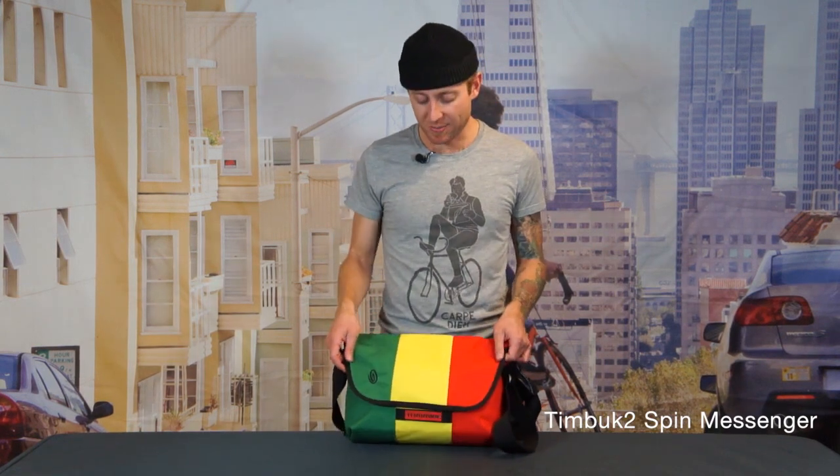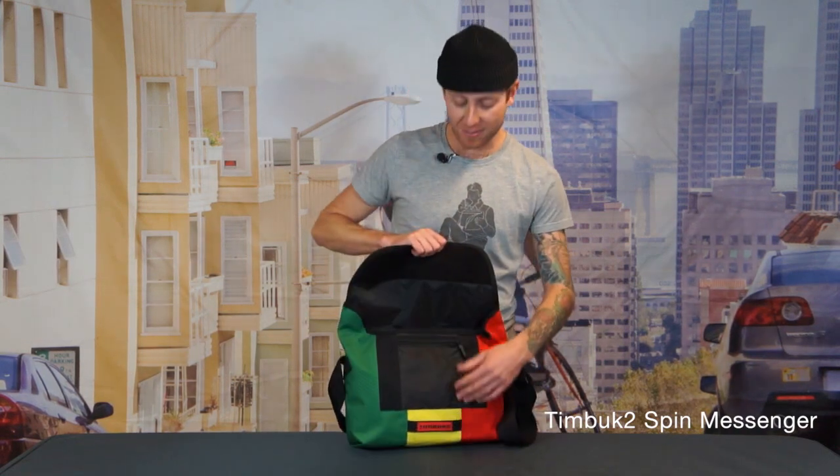The first thing you're going to notice about this bag is that it doesn't have any of the clips that you usually see on our classic messenger bags. What that does is allow you quick and easy access to that main compartment.